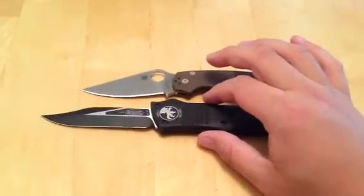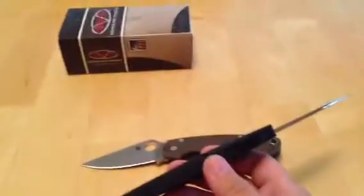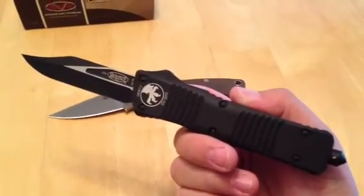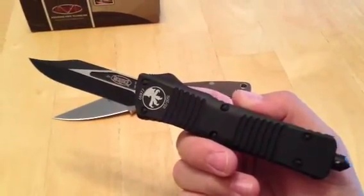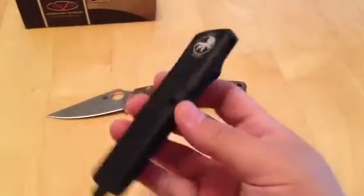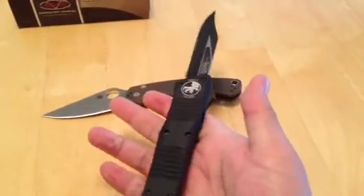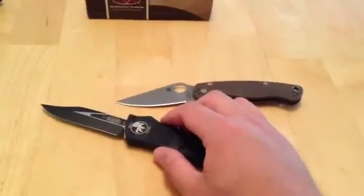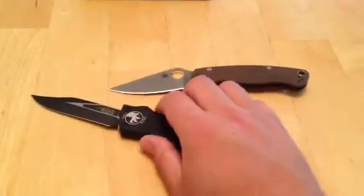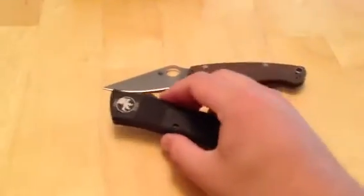Super cool knife. If you're into OTFs — I know a lot of people aren't, especially at this price range — plus the Combat Troodon seems pretty hard to find right now. That doesn't mean next year they won't be readily available, but right now they're fairly hard to find. If you want an OTF that's kind of heavy duty, this would be the one for you. It's one of those things you show people and they're like, 'holy shit,' and you're like, yeah, I'm pretty much a badass — but it's not really that serious.